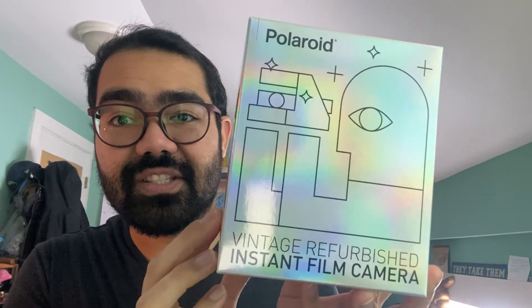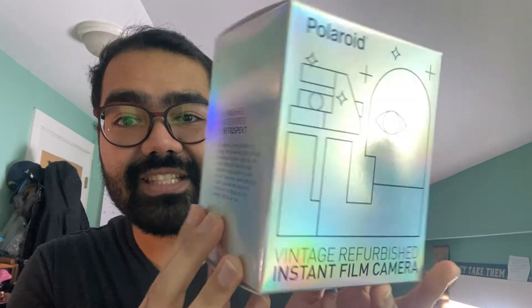I had a birthday a couple weeks ago — I turned 32 — and as a present my brother actually picked this up for me. Sorry if it's a little shiny; the packaging is super awesome. It is a refurbished vintage camera from the fine folks at Retrospect. I just want to show you guys this — I can't get over the packaging, it's just super shiny and super cool.